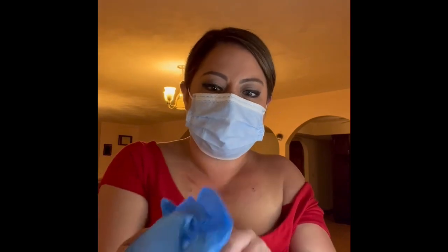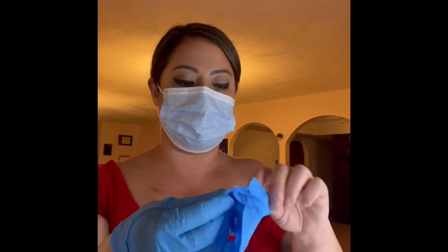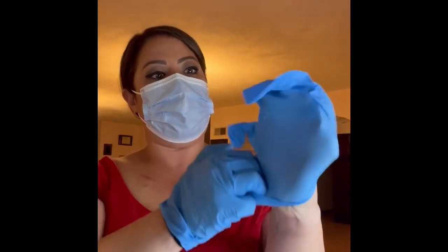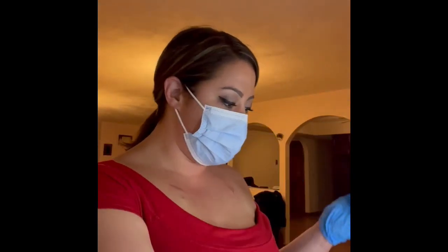Now pick these damn sterile gloves — they make it so damn hard. It was like all crumpled. Like this. Look it. What is this? All right.